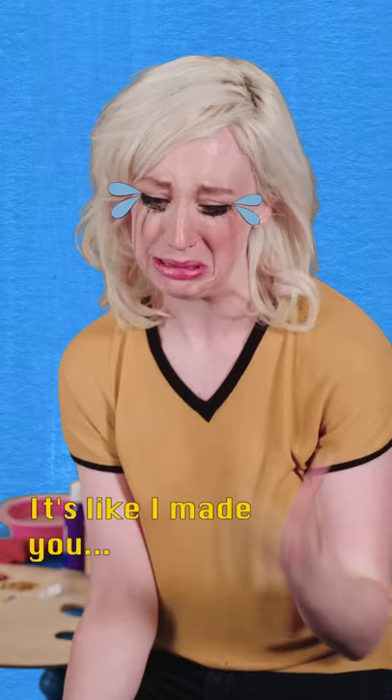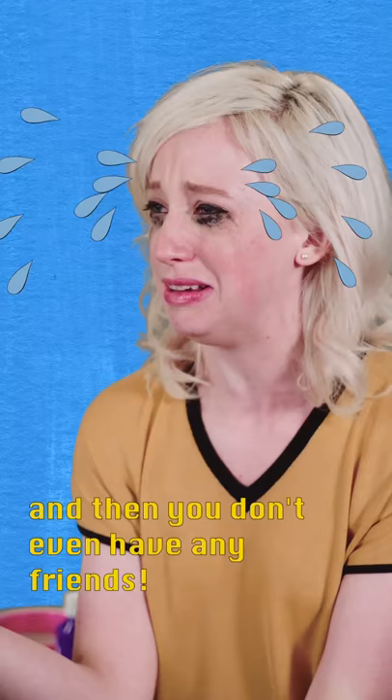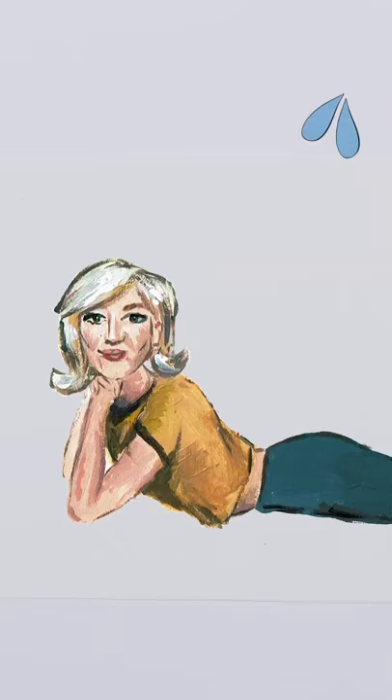Hey, hey — it's like I made you. Cut it out. And that you don't even have any friends. I'm stupid. Stop. What? Stop crying.